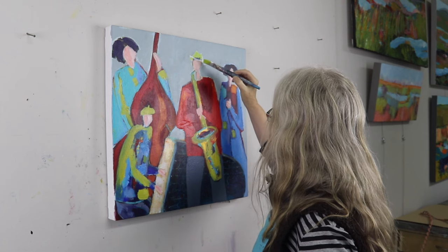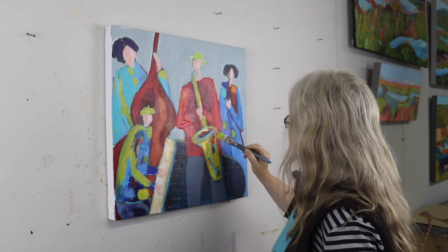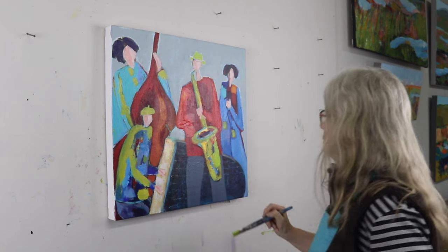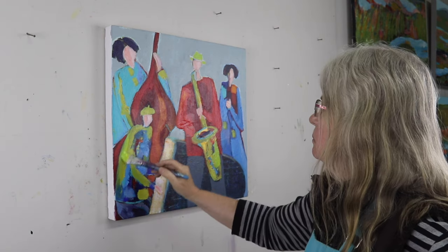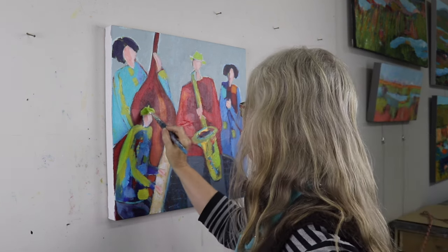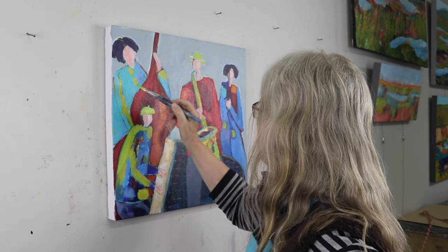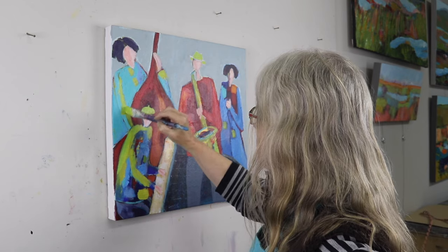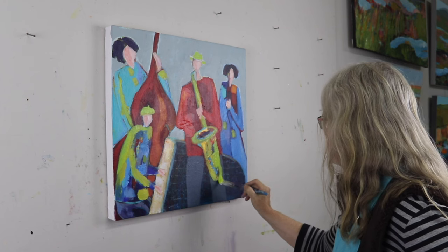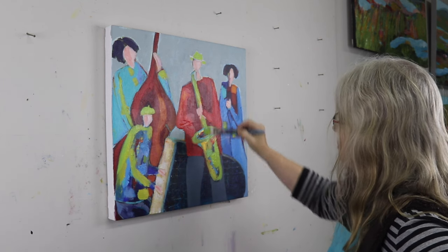Coming back in on the hat now, I am painting it green, but this is just the underpainting, and I like doing that to show a little bit of it peeking through. Now maybe at the time I thought I would leave it green, but you'll see as I continue that I definitely change that. So just popping in a bit more green in places and every time you add a little bit more paint it can get a little thicker and a little more interesting.